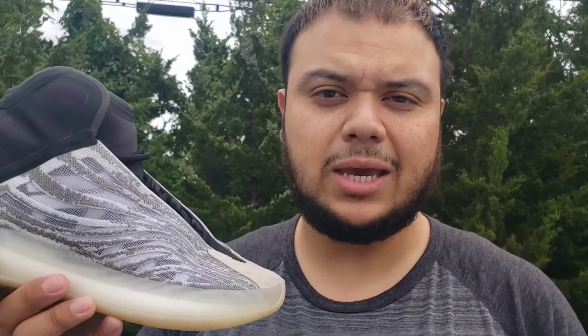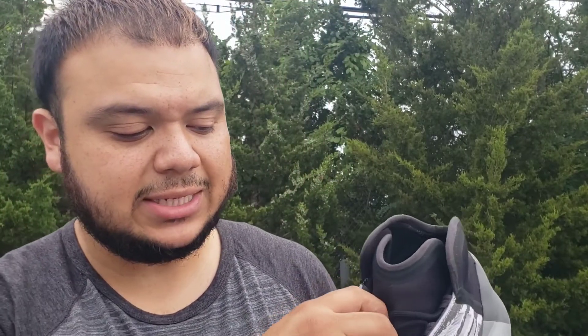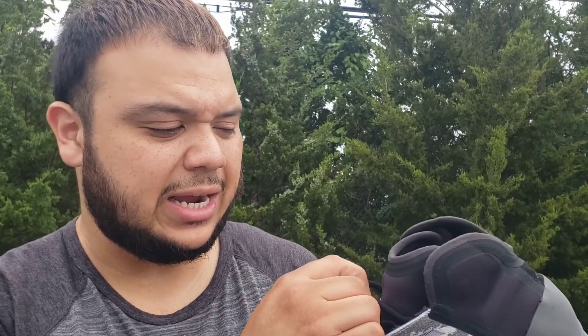On the comfort level, it's there — it's comfortable, and of course you can't go wrong with Boost. If I'm not mistaken, it also has the same laces as the V3, which feel kind of stretchy honestly. You also have the tongue over here which is not too thick, which I love, because I'm really not a fan of those thick tongues like on the 700 MNVN — I feel like it just takes up more space and then your foot wouldn't fit onto the sneaker properly.